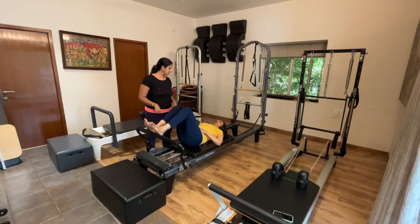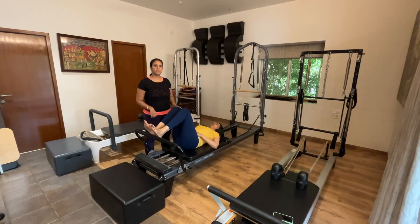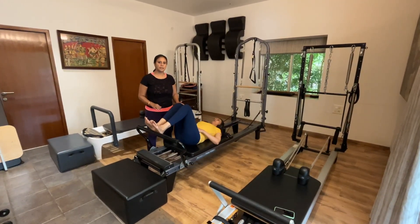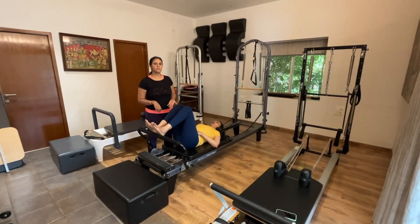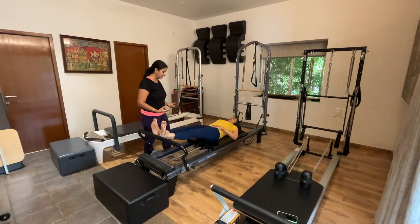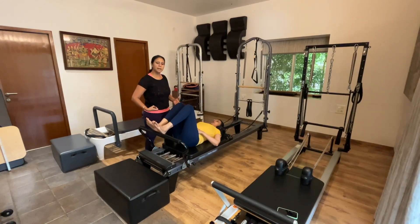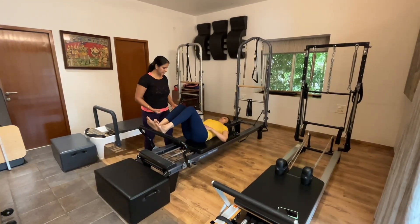One of the first exercises we're going to start today is footwork on the reformer. With GBS there's a lot of weakness in the limbs, so this builds strength in the legs. Our aim is to build strength, range of motion, and control in the limbs. As you push away, exhale; as you inhale and come back in, think of resisting the springs. We're building eccentric muscle strength here, which is very important in the recovery phase.